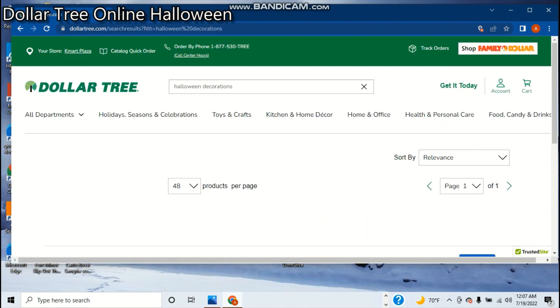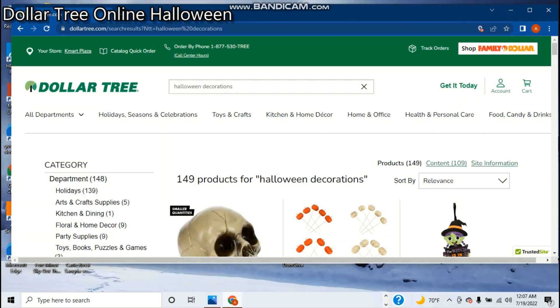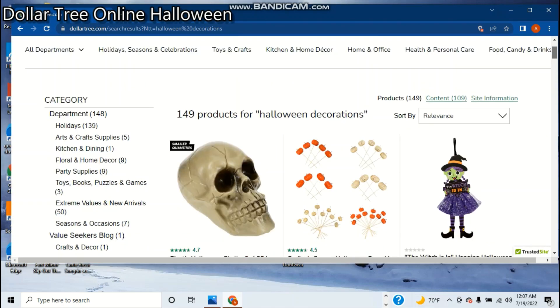Once this loads, there should be a couple — 149 products — starting with this skull. You have to buy it in bulk; that's the way Dollar Tree works online. Unless it's in the store, then you can buy them separately. This one has a pretty good rating: 4.7, almost 5 — 4.5 for these. These skulls are here every year, but this looks kind of interesting. Let's take a quick look at this.